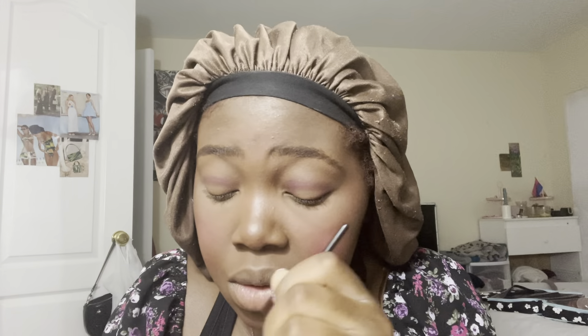And to the other eye. I'm going to blend it out a bit more because I want that purple to be visible. You want to make sure it's even. Now I'm going to use a different brush and apply a shimmer in the middle.